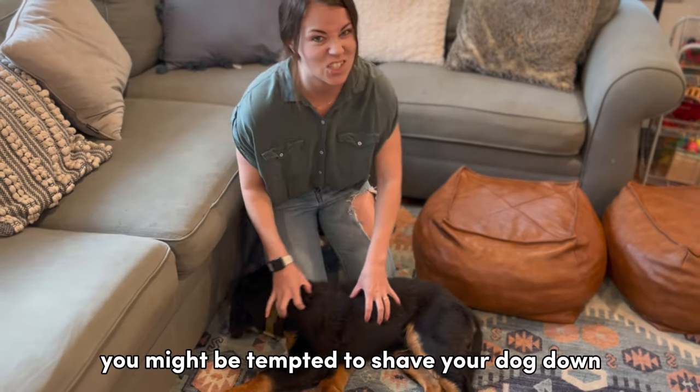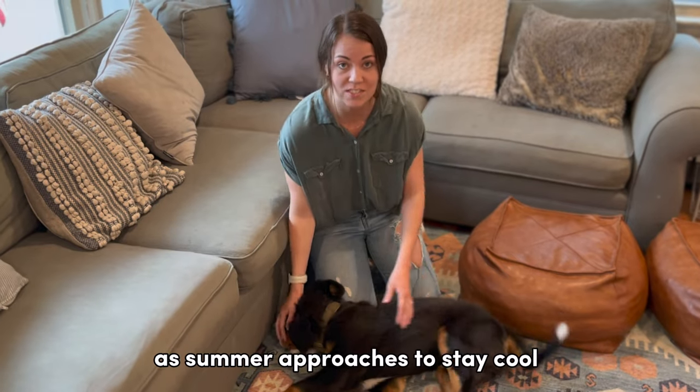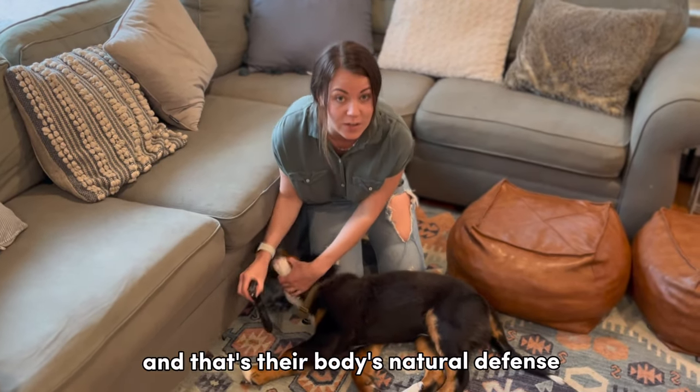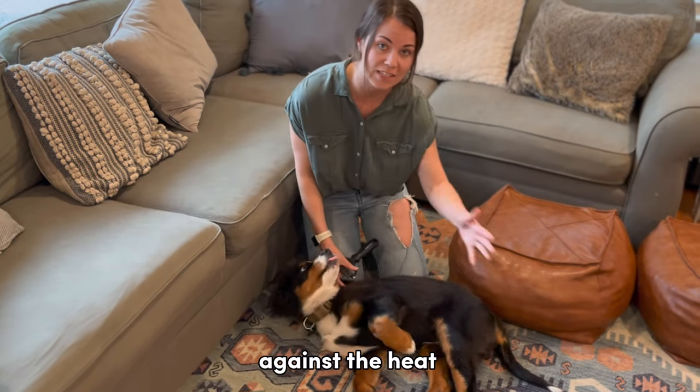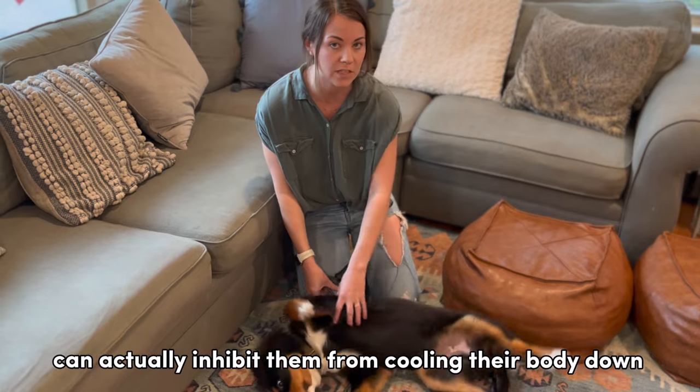You might be tempted to shave your dog down thinking that you're helping them stay cool as summer approaches. Actually, that wouldn't help them. They lose their undercoat and that's their body's natural defense against the heat — shaving them down can actually inhibit them from cooling their body down.